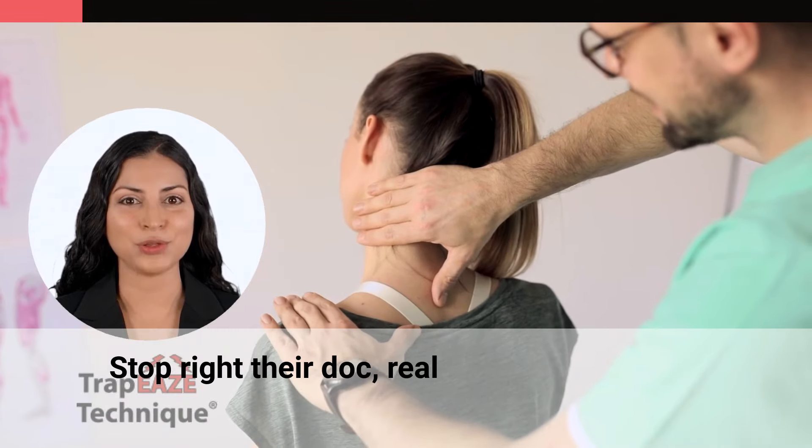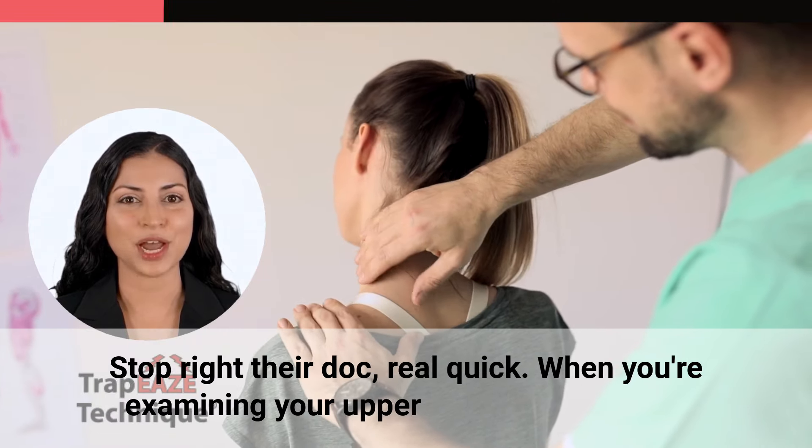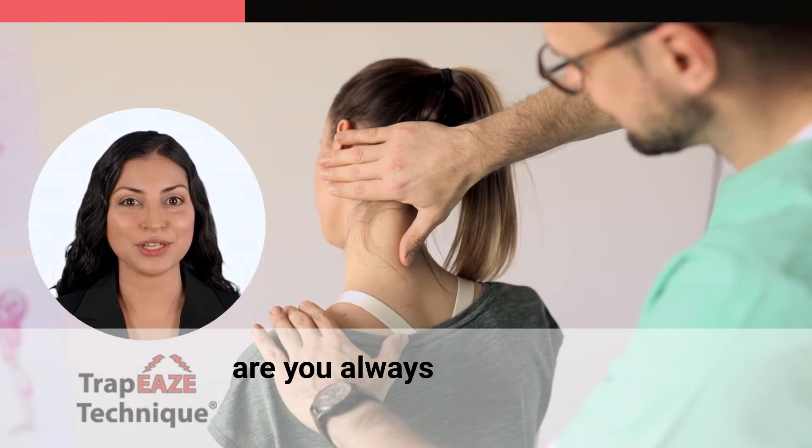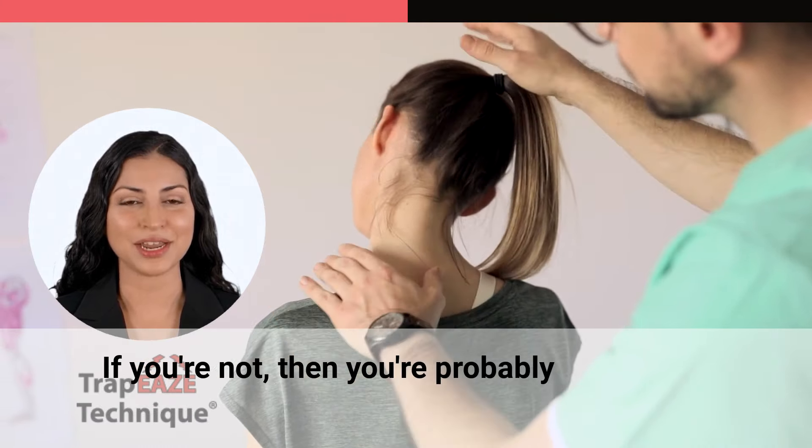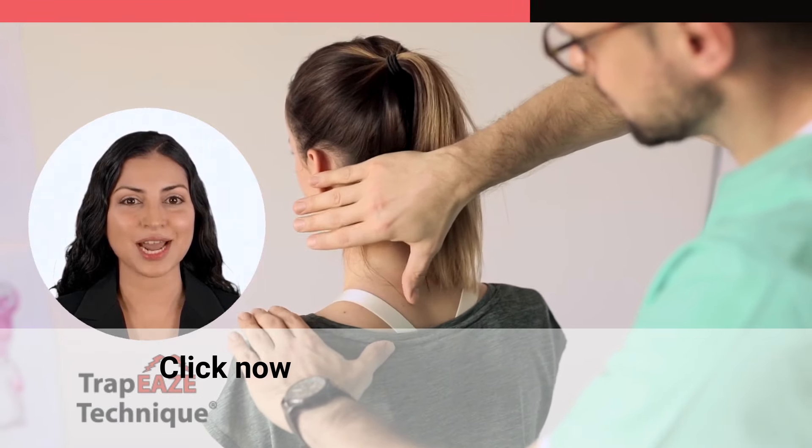Stop right there, doc. Real quick — when you're examining your upper back pain patients, are you always using four parameters to diagnose them? If you're not, then you're probably not getting amazing upper back pain treatment results. Click now to sign up.